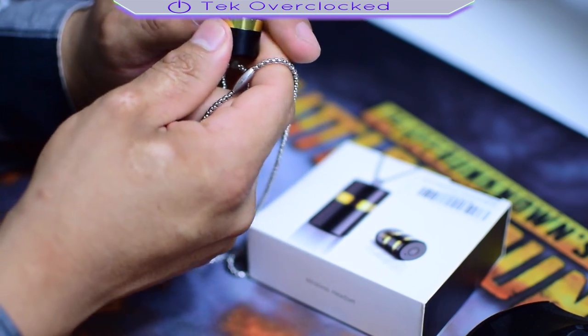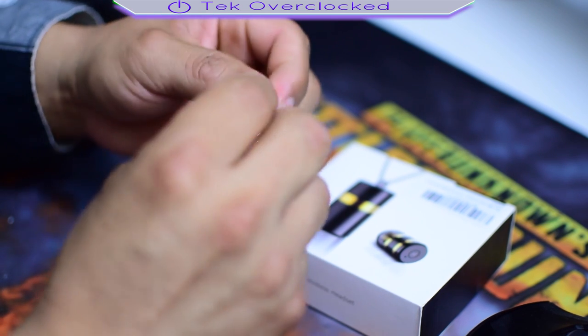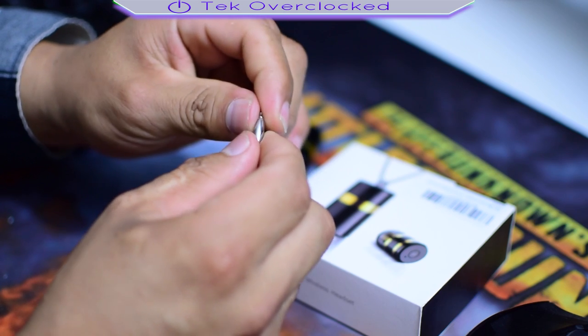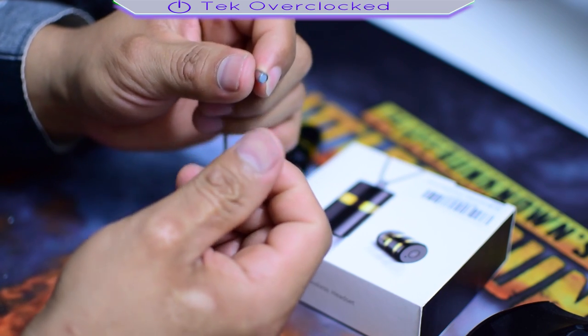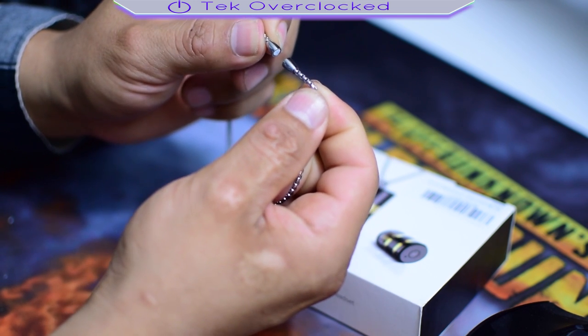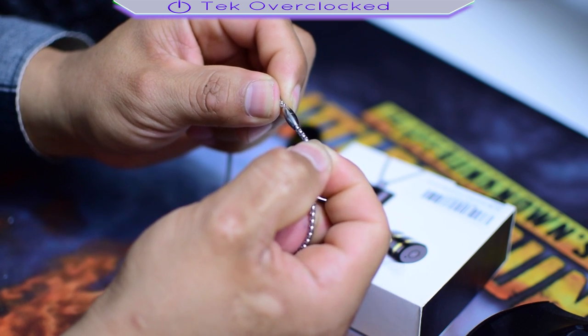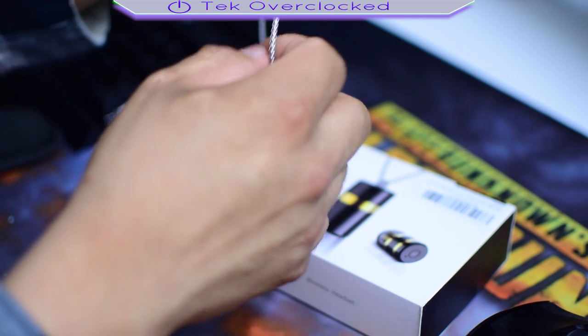Now let's take a look at the chain — the bling bling. It's also magnetic, take a look at that. There's no need of screwing with your hand like that. It's magnetic. Very, very strong.